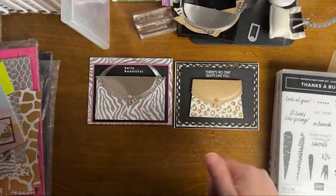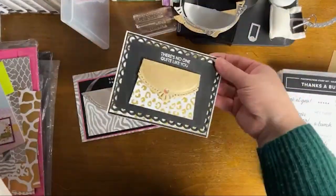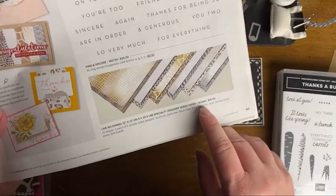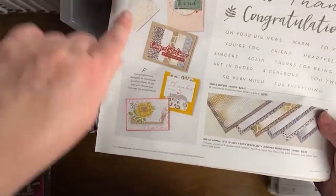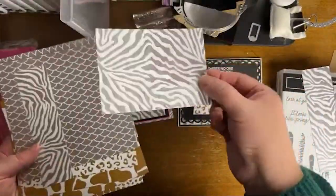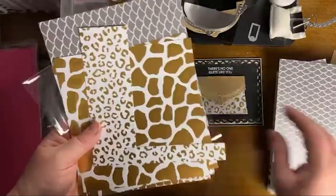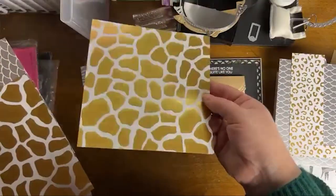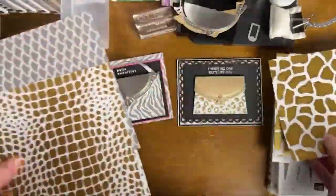This is page 45 of our mini catalog, January to April 2023. You can see the Designer Series Papers on that page. I am incorporating the Fine Shimmer Paper in Gold for one purse, and I used my silver foil for the other because I had run out of the specialty silver foil, but you can use whatever you have on hand. One side of the paper is gold or silver, and the other side is the regular color prints for the different animal textures.